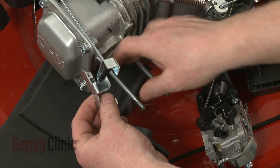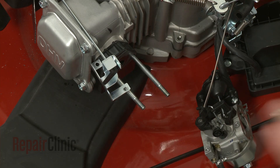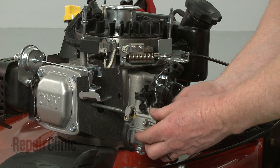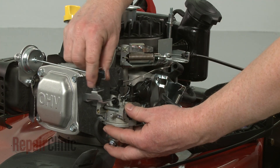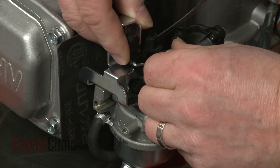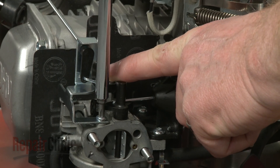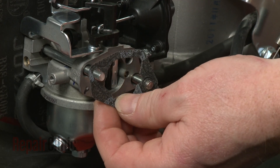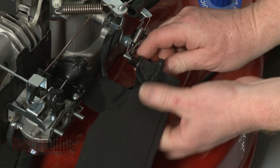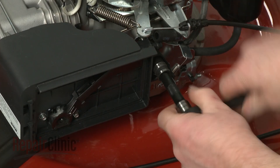Slide the gaskets and spacer onto the carburetor mounting bolts. Reposition the carburetor on the bolts and re-attach the choke linkage. Align the auto-choke bracket on the carburetor and replace the screws to secure. Replace the gasket, then insert the bolt into the air filter housing. Slide on the spacer and re-position the housing. Thread and tighten the bolt, and replace the nuts to secure.